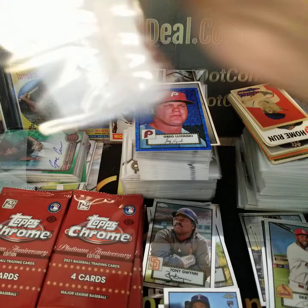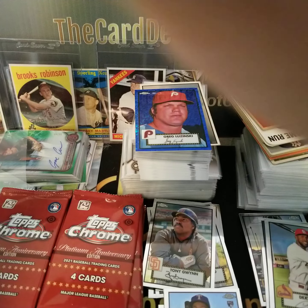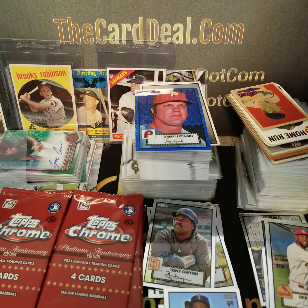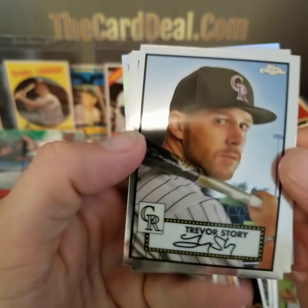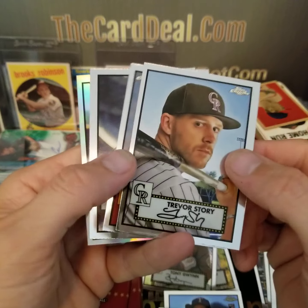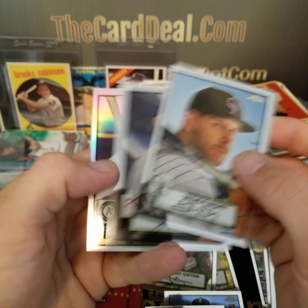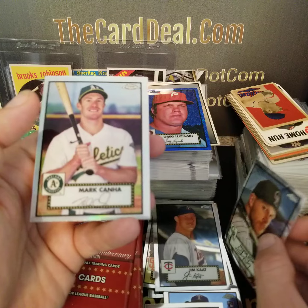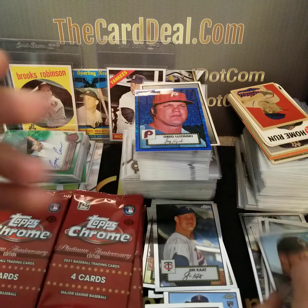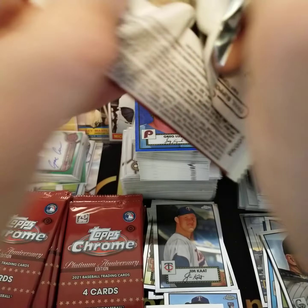With the $18 PSA opening, I'm probably going to start sending some cards in — some stuff I've had laying around, multiples, some of the lower-grade Mantles in the background. Probably get those graded to start moving some of them. Trevor Story, Jim Kaat — recent Hall of Fame inductee. Mark Canha. Refractor Trevor Story. Still looking for that auto.